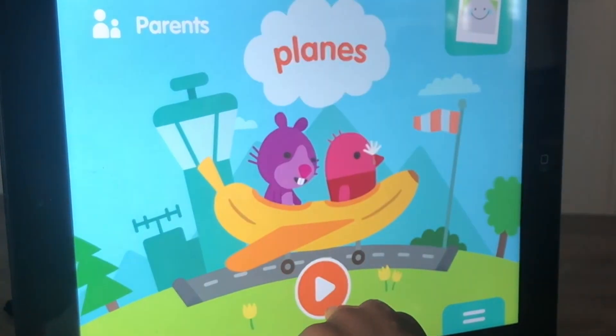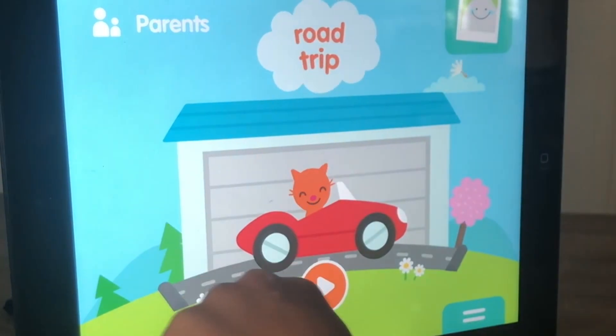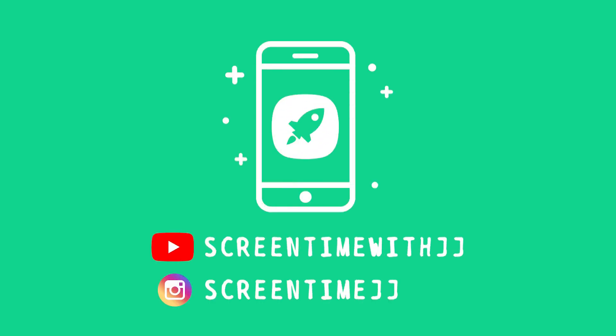Don't forget to check out other Sega Mini app reviews on Screen Time with JJ. Thanks for sharing the screen time with JJ — make sure to subscribe and turn on notifications so you don't miss more videos!